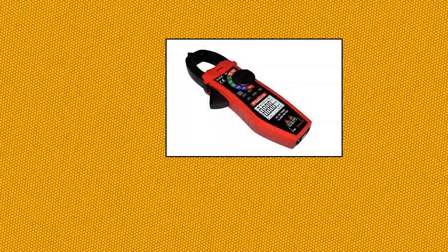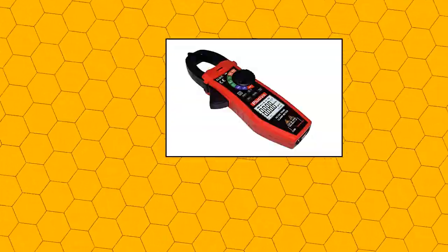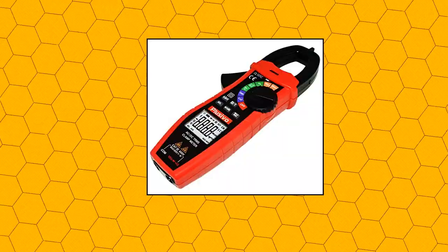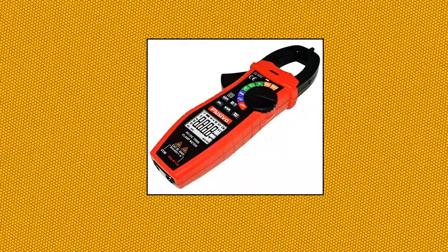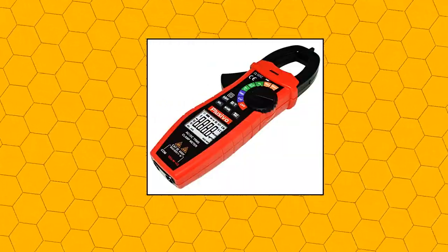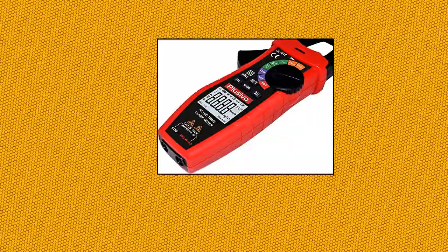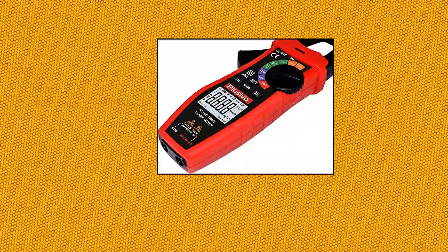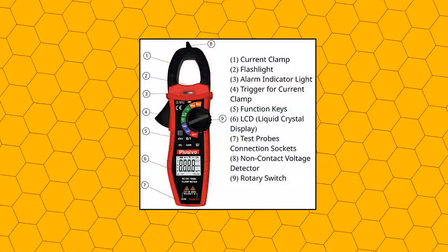Digital clamp meter, multimeter voltage tester auto-ranging, measures current, voltage, temperature, capacitance, resistance, diodes, continuity. AC DC current clamp meter. Multi-function True RMS clamp meter that accurately measures linear or non-linear loads, can measure AC and DC current, AC and DC voltage, low impedance.